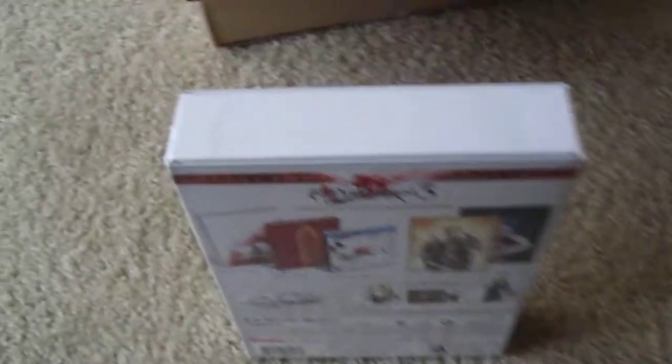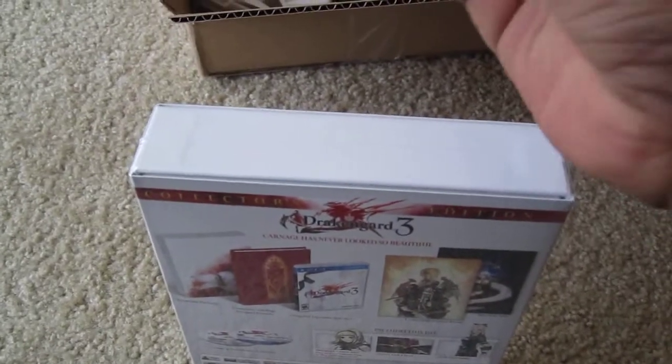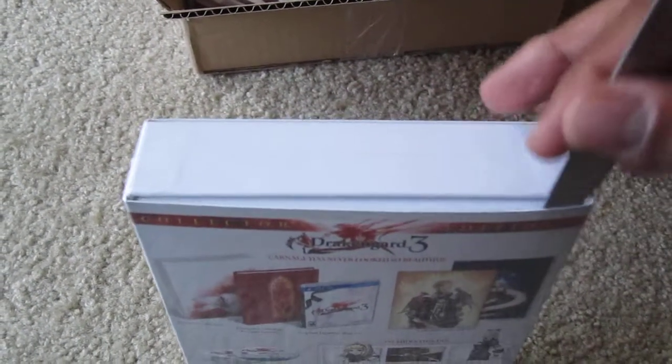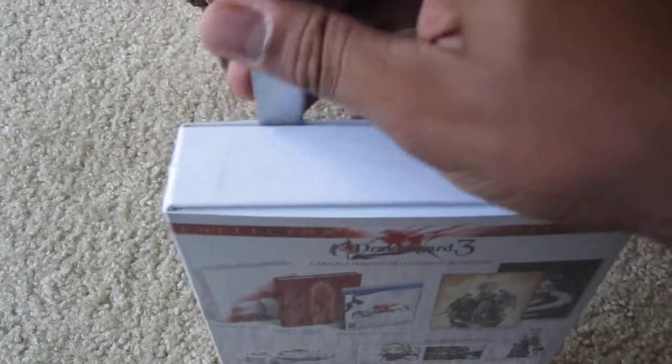This is all the box content of the game. Alright, since my cat is being nosy, I'll have him go away for a second.